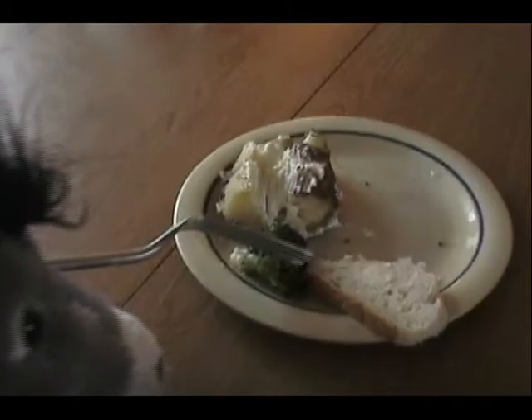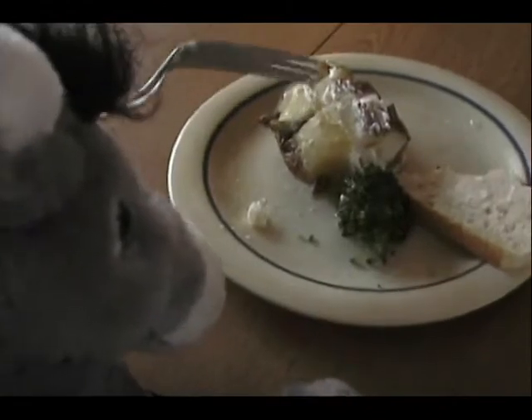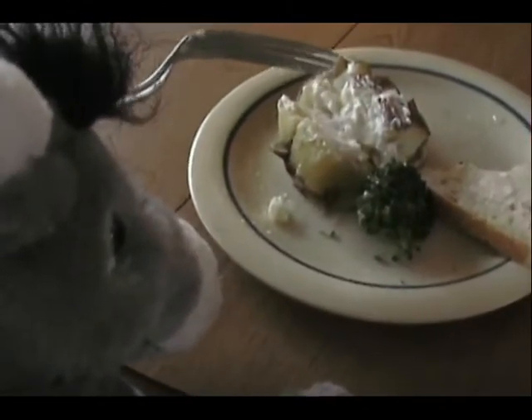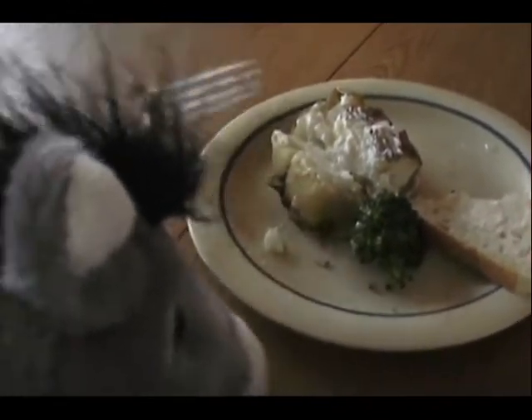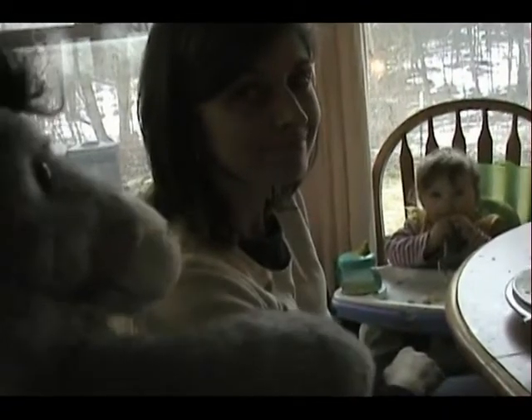That donkey guy. Microwave potato with a minuscule amount of cream on it. Thank you, dear.